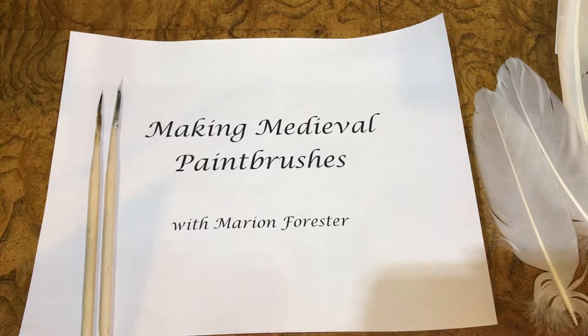Welcome. I'm Marian Forrester and I'm going to show you how to make a couple of paintbrushes using instructions from Il Libro del Arte, or The Craftsman's Handbook, written by Cennino Cennini in 1437 Italy. I'm going to demonstrate making a brush with squirrel fur and then with sable fur, both of which were used in the medieval period and are both used to make paintbrushes today.